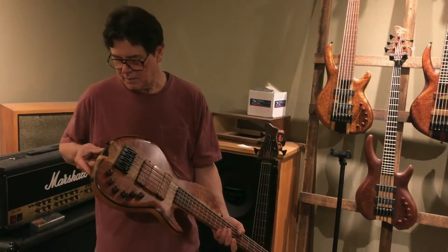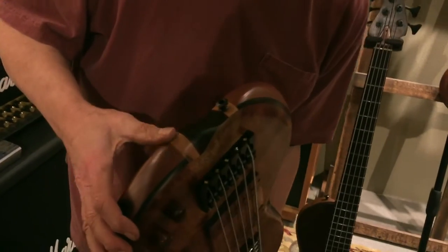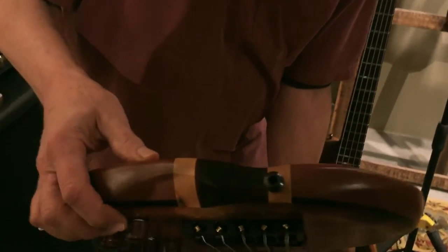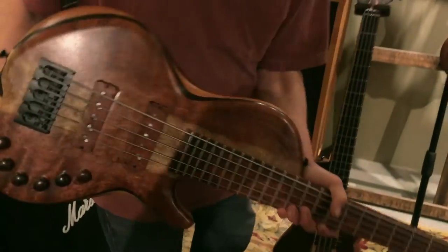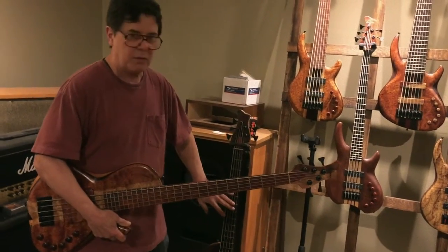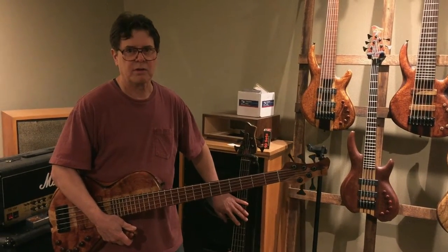There's a little sculpting on the bottom that I did that I like — it sort of turns the edge. Anyway, of the two, this one would be more of the soloing instrument, and the other one would be more of what you would play in a big orchestra or choral kind of setting with a lot more players.